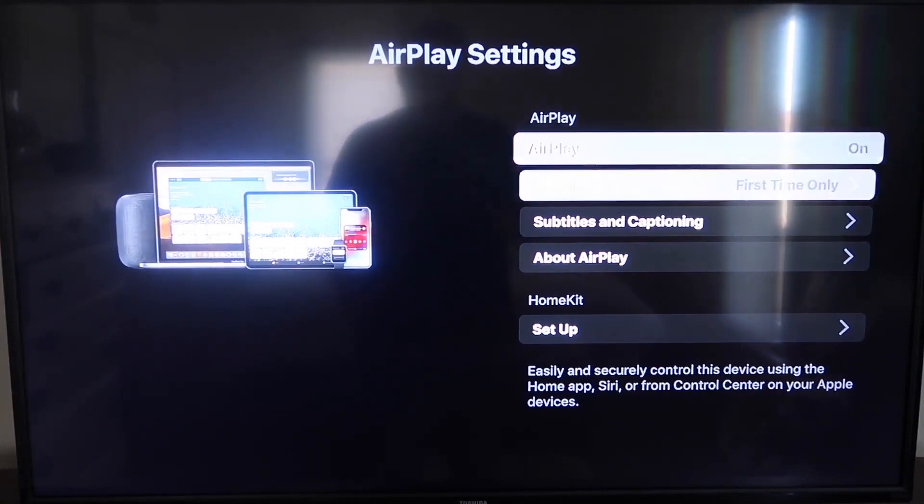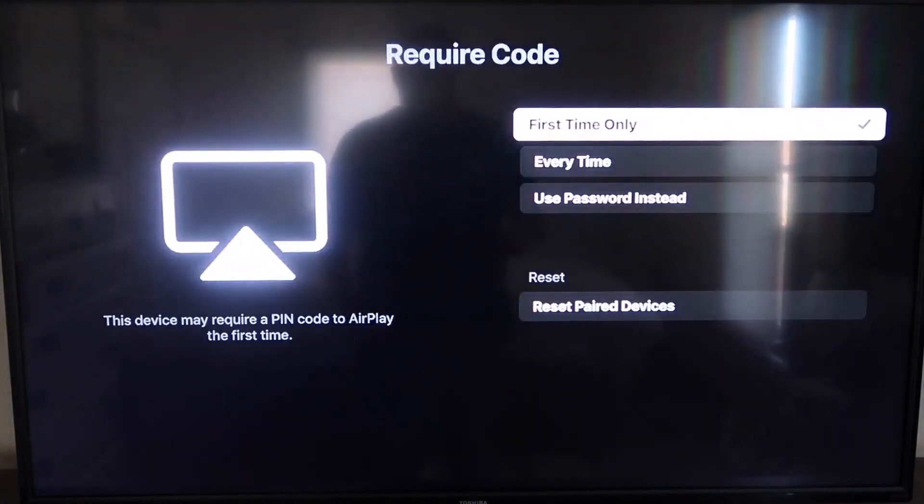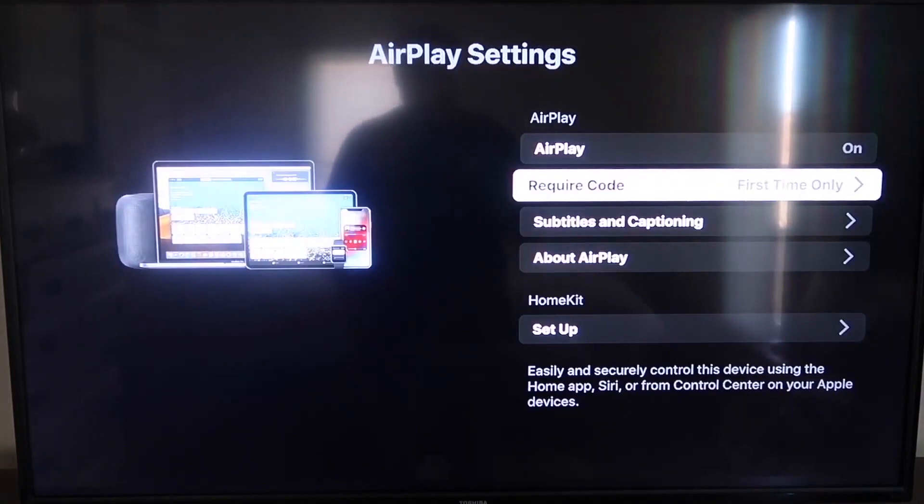Make sure AirPlay is set to on. For the required code, I have it set to first time only — you can choose first time only, every time, or use password instead, based on preference. Now that it's set to first time only and on, jump over to your iPhone. Make sure your iPhone and your Roku are on the same Wi-Fi network.